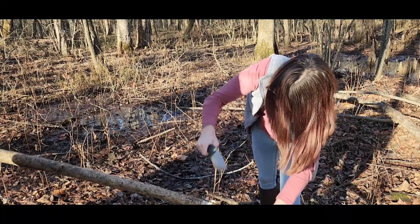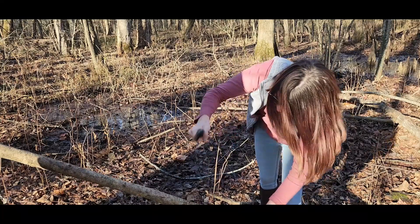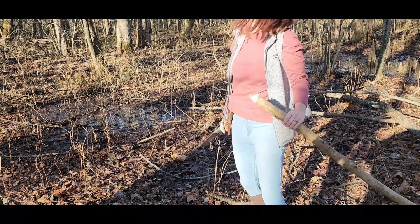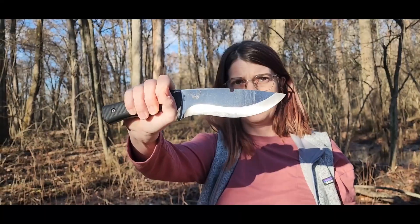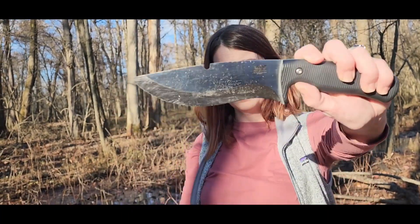With this being a Scandi grind knife with that saber type of grind and a micro — there she goes, she got all the way through it. It's not a knife that either one of us are familiar with. There she is, holding it up showing the knife.